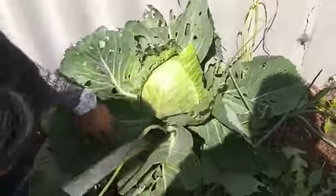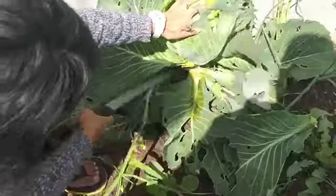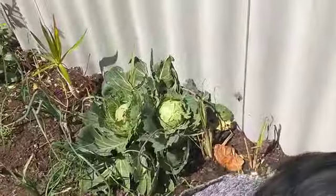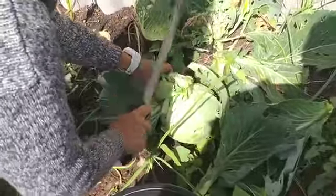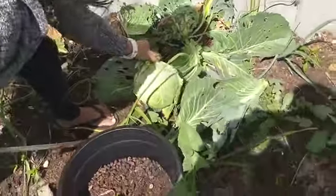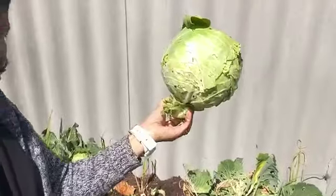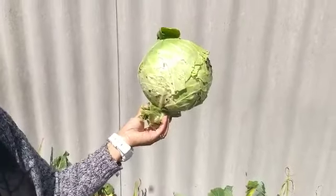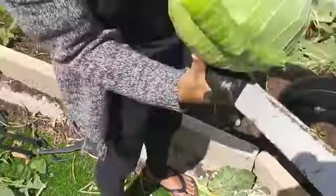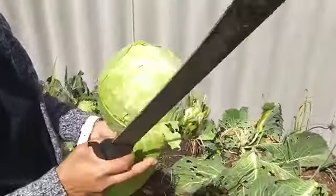Here we go harvesting cabbage. Did you grow these from seed? Yeah, from seed — just bought a packet in the shop. This is the second one now, and there's two more over there. You pull them out of the ground. Cabbage is quite cheap to buy, but it doesn't taste the same — it tastes much, much better from your garden. There have been some bugs eating the leaves, but I don't mind sharing if it means we don't have poison sprayed.